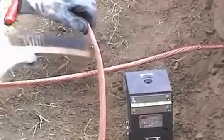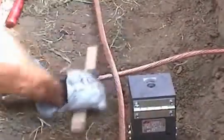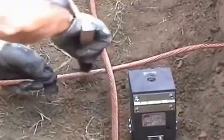Using the wire brush, clean all dirt, debris, and contaminants away from the cables where the weld is to be made, providing a clean cable surface.